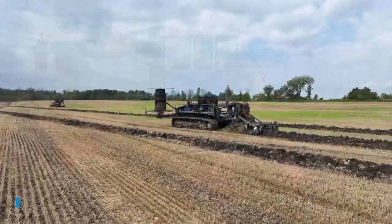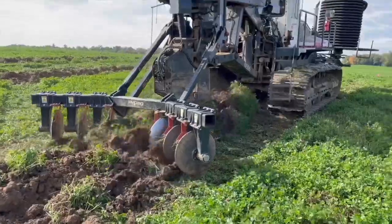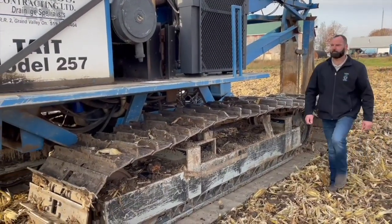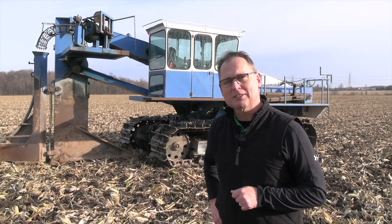In our previous episodes, we've talked about how drainage works, contractor licensing, and what farmers need to know about municipal drains. On this episode, I'm joined by drainage contractor Jesse Tate to talk about maintenance and what farmers can do to keep their systems working as efficiently as possible.